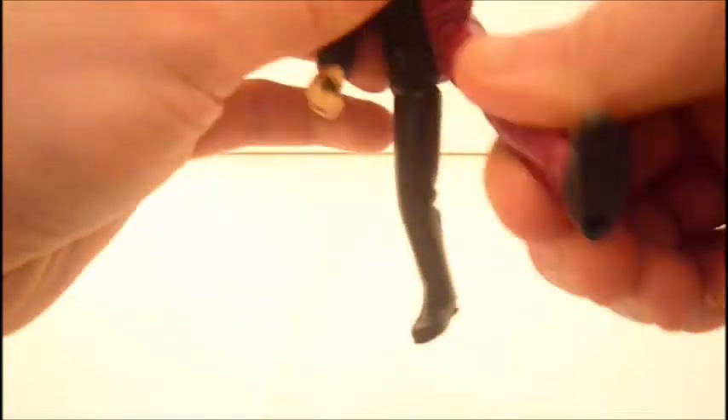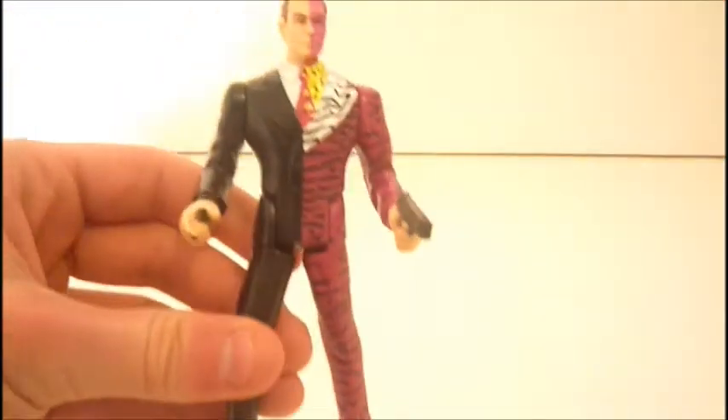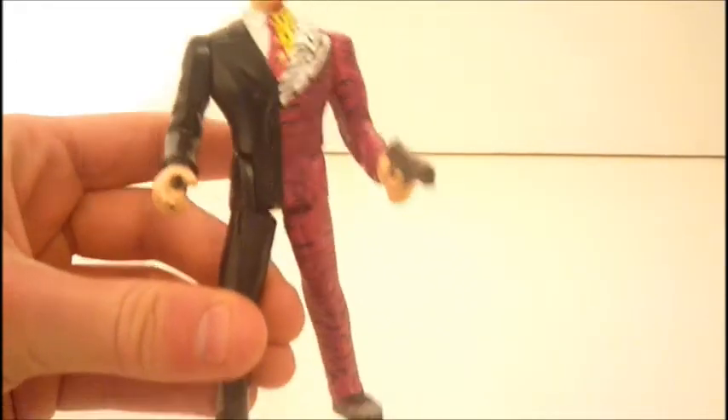His articulation is a swivel on the head, swivel on the shoulders, and swivel on the hips. This figure is made by Kenner, so that's why his articulation is very limited.